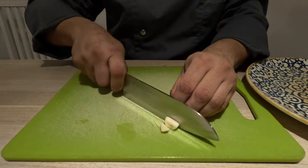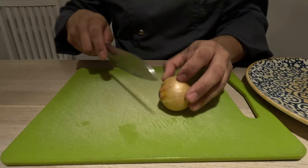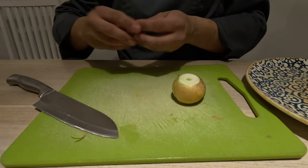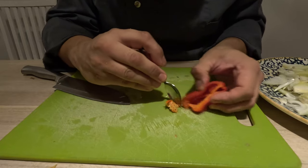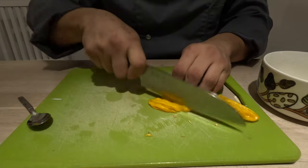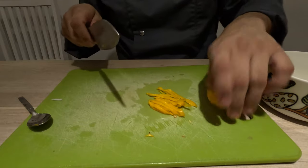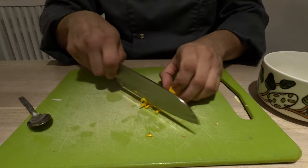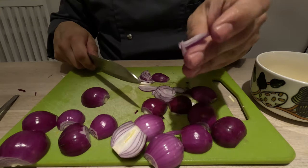Chop some garlic in big chunks and slice some onion — these are ingredients for our salsa de molcajete, which we've done in other videos. With a spoon, scoop out the seeds of the habanero because we don't want it too spicy, but we want all the fruitiness and flavor of the habanero. For the other salsa I'm using yellow habanero, mainly just to bring a different color to our prep. Then cut red onion in slices — this is for the chinepec onions.